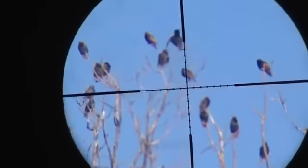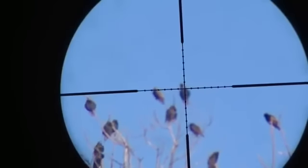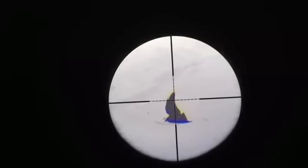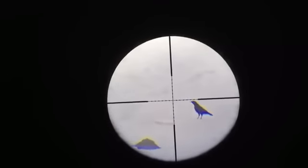Got him! This is a long shot, probably 75 yards. Got him! That right there was about a 50 yard shot.